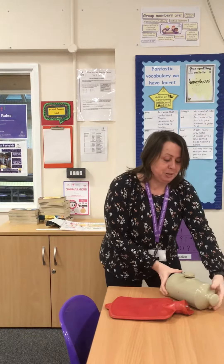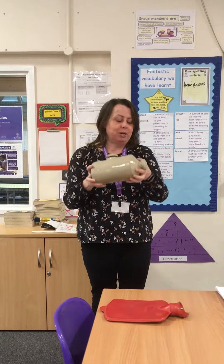Hi everyone, Miss Sainsbury here again for the second video. This one is all about the history mystery solved. The first thing I want to say is thank you for all your amazing ideas and emails that you've sent me about this history mystery object that we looked at a couple of weeks ago. I had so many it's taken me a while to go through them, and I've had them from all different year groups. So thank you to all the children and their families — it's absolutely been brilliant.